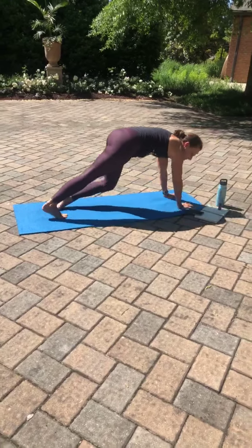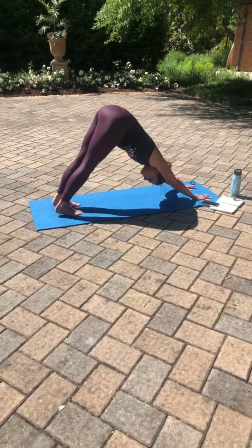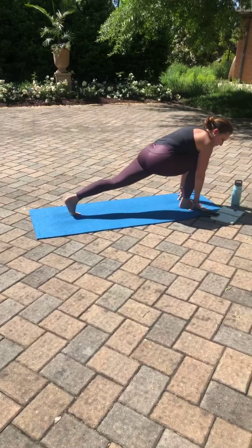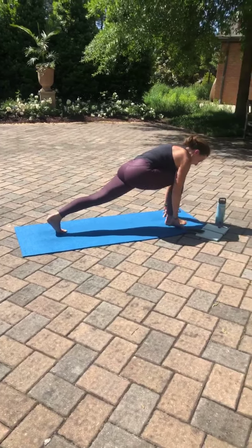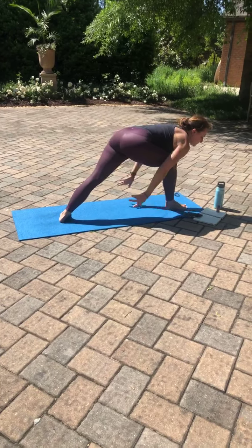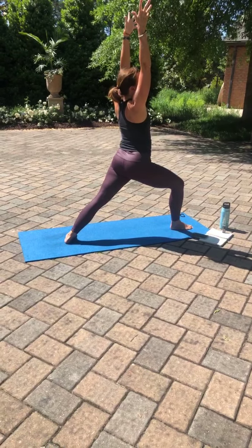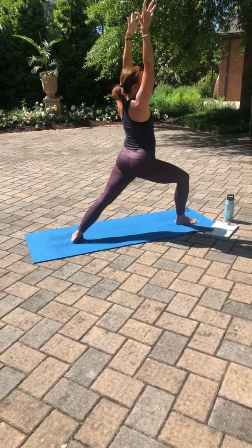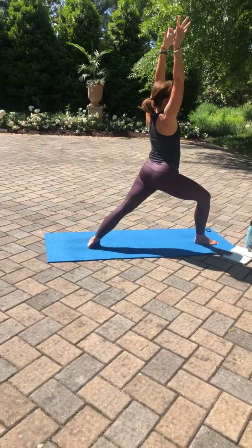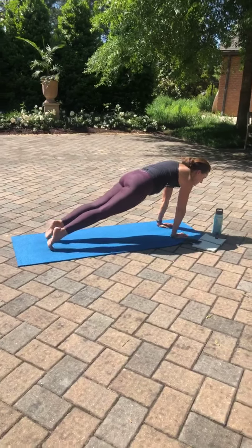Taking a breath here. Inhale, right leg lifts. Exhale, bringing that foot through between the palms. Knee over ankle. Turning the back foot to 45 degrees. Left hip in line with the right. Warrior one. Full round of breath here. Inhale. Exhale, maybe sink a little deeper. Inhale. Exhale, plant the palms, step back with the right foot. Take your flow. We'll meet in downward facing dog.